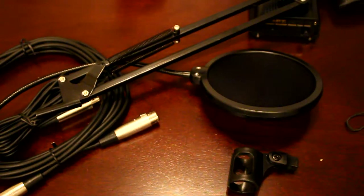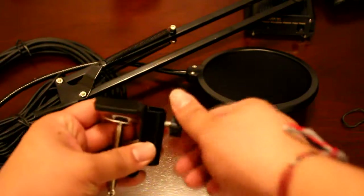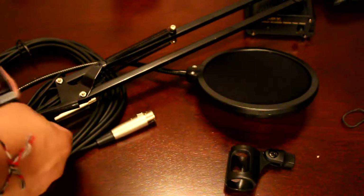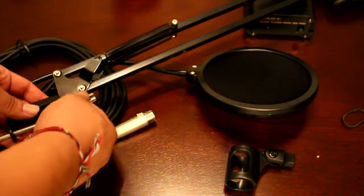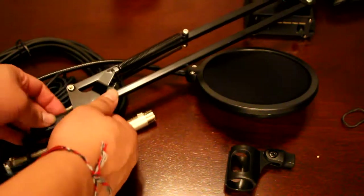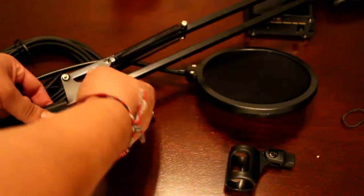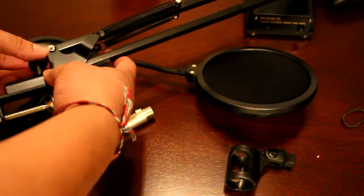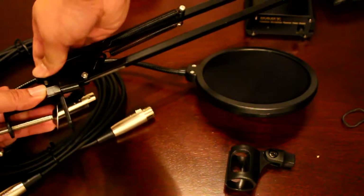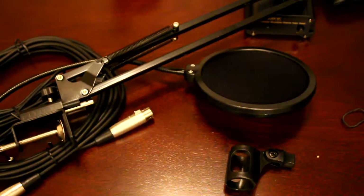For the clamp mount itself, unscrew it completely and mount it whichever way you prefer — either pointing in or out. I'm going to point it out because I feel it benefits me more, though I might change that. Either way, mounting to the mic stand is complete at this point.